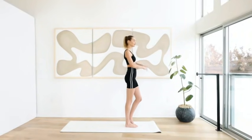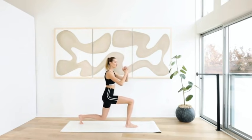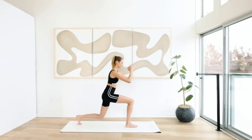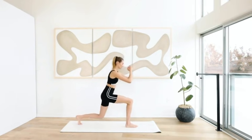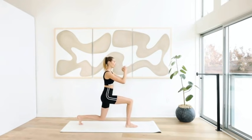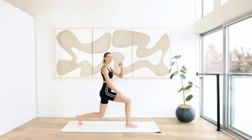So the left leg goes back. Arms come here or on the hips. For ten, deep lunge — nine, hold here, squeeze the right foot. Eight, seven, six, five, four, three, almost there — two, and one. Hold it. Keep your body straight up here, engage your stomach, shoulders wide. Seven, six, five, push through the heel, three, two, and one.